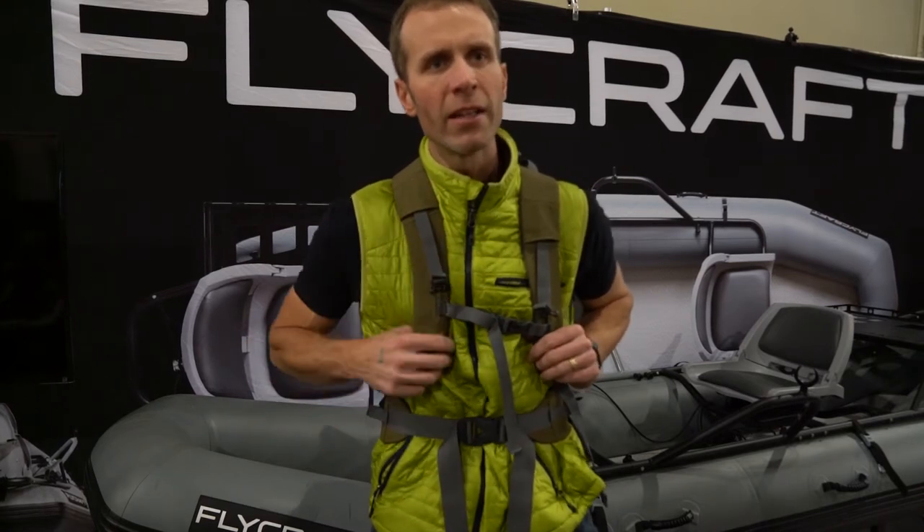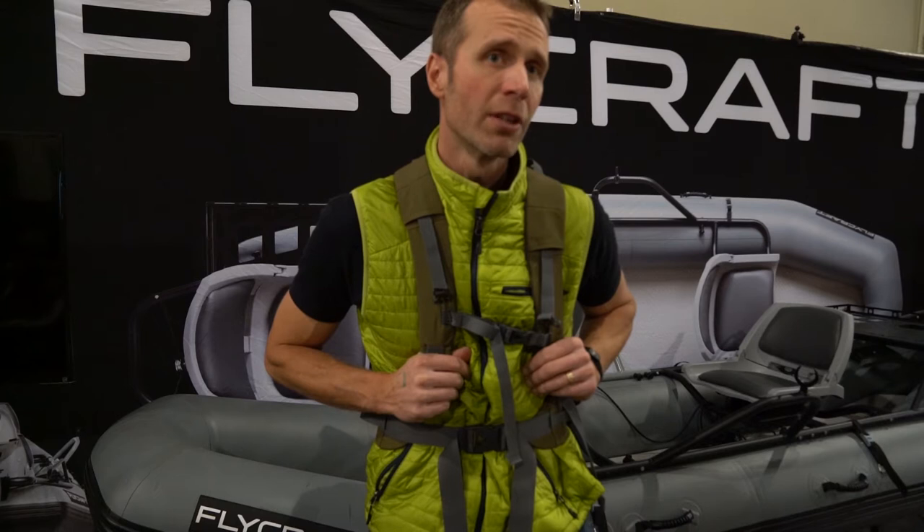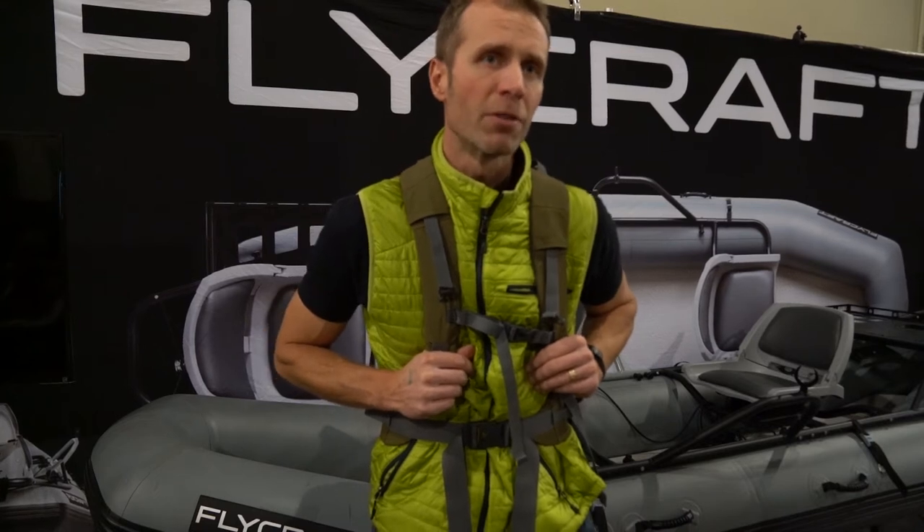Once I got the boat, I liked it so much I actually got a second boat for my wife. One of the things I like about the Flycraft is that when you look at the product, it's a very clean, simple design, but everything that's part of the boat is very well thought out. Everything is bare bones — exactly what you need. It's just a quality product. I've driven across the country three times on my vehicle with it, no issue. It's just a phenomenal piece of equipment.